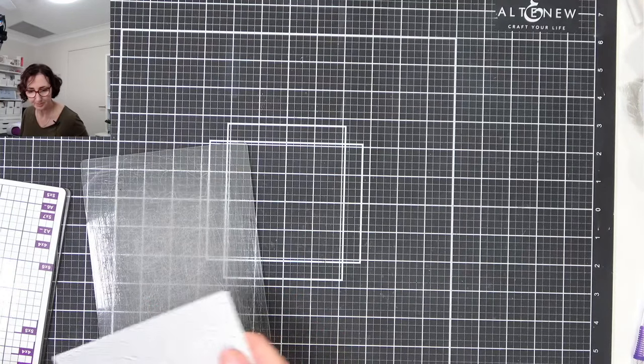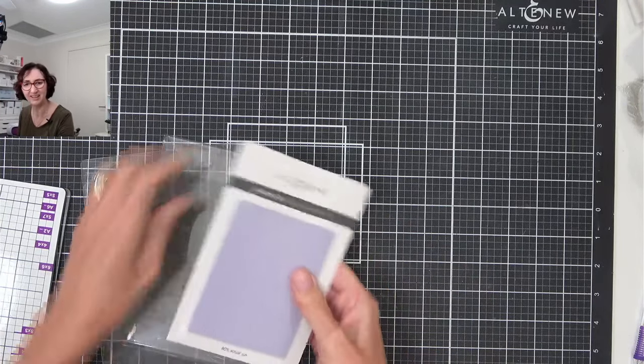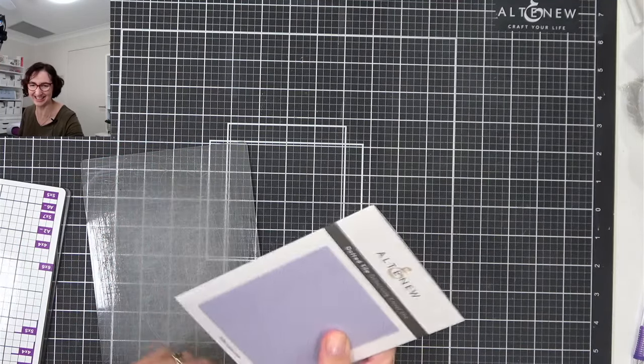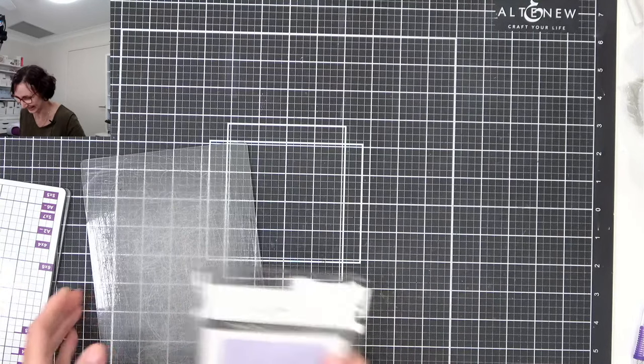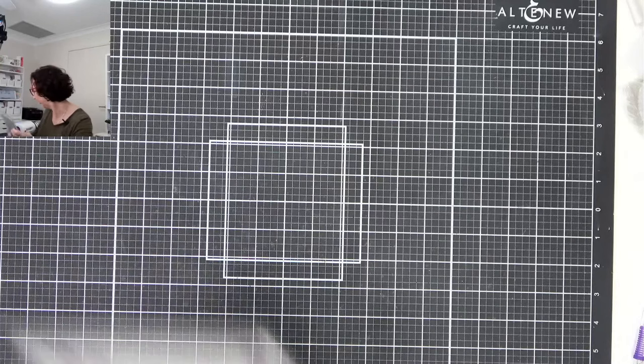This is the dotted tile debossing cover die. One of the good things about cover dies is that you can still keep your cards very clean and simple. I haven't seen a lot of Pinkfresh Studios debossing dies — I'm sure other companies make them. I just love the look of that on a card; it can add detail without being overdone.